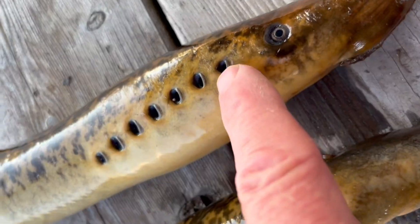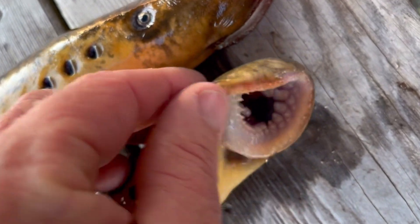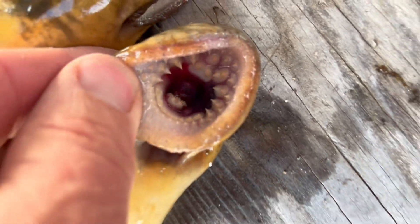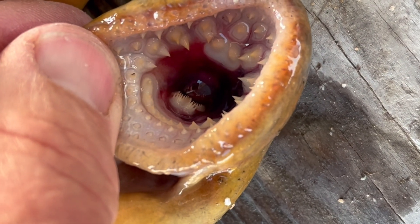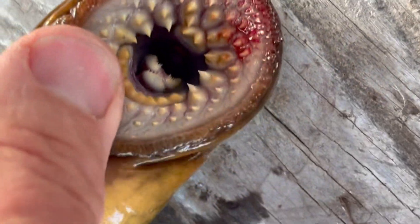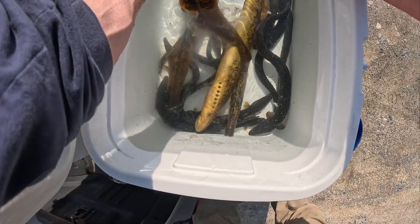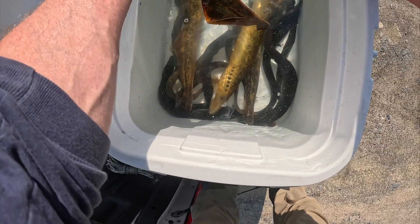Look at some lamprey eels that we have here. Unfortunately they look like they might not still be alive. Are they alive? Maybe they're too cold - the water might be too cold, maybe they're just stunned. We got some American eels in here as well. Check this out - this lamprey eel is sperming out. Must be a male.